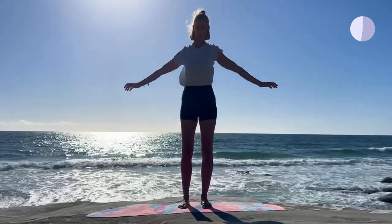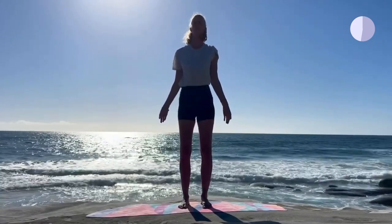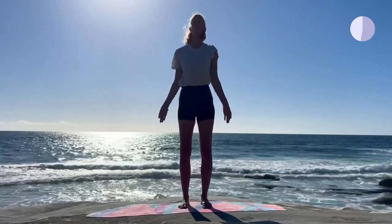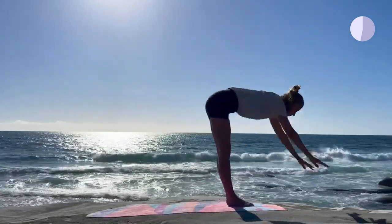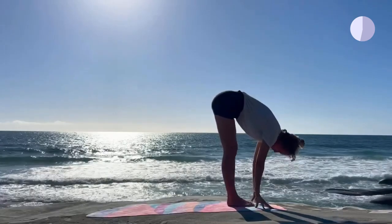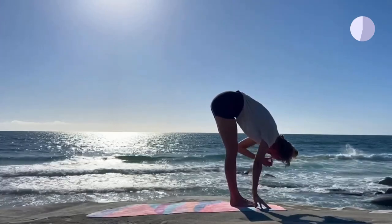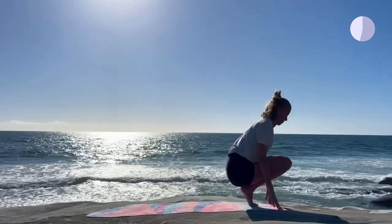And once you're ready, release your arms down and come to standing still for a moment — just feel your body. On your next exhale, fold forward. Then slowly come to a seated position and lay down on your mat.